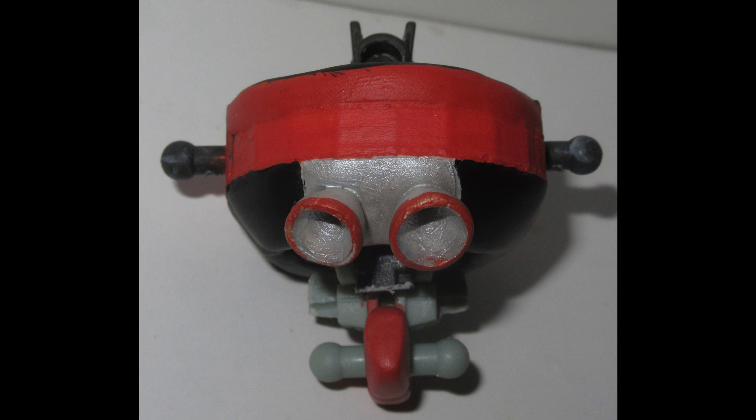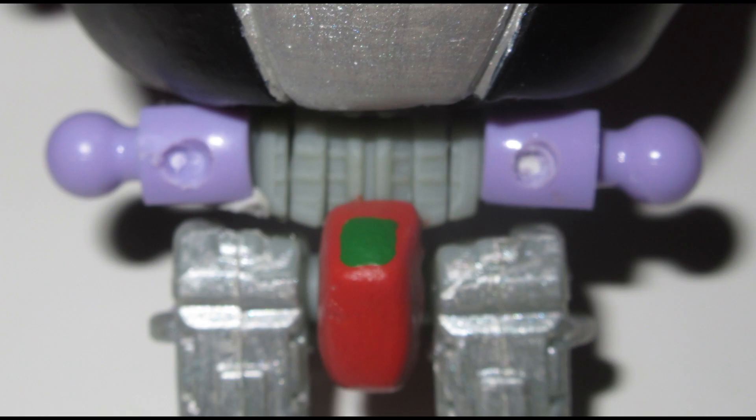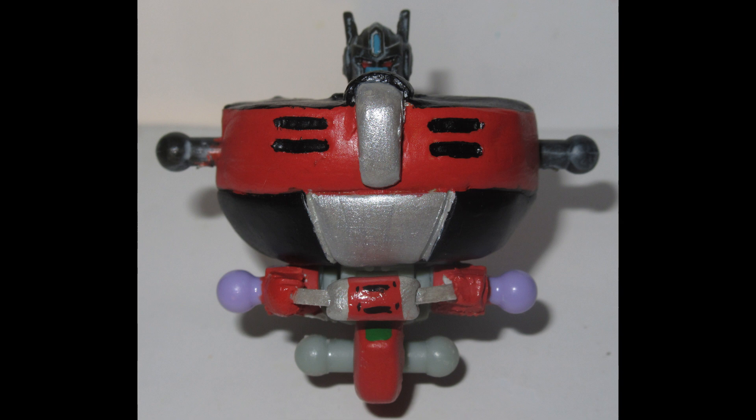Now, usually for his hip skirt belt, I would use a Lego 2x1 slab with a ball joint sticking out the side. But I didn't have any more of those, so I figured — I've got this big ball of Ekans ball joints, let's see if I can figure that out. I stuck them onto the little sides of Optimus's hips with a mixture of epoxy and glue, then used a drill to make a couple of little holes in the sides of them. This made a good attachment place for the 3D printed rings that make up the belt skirt itself.